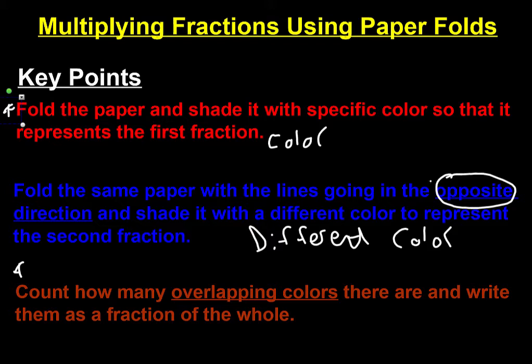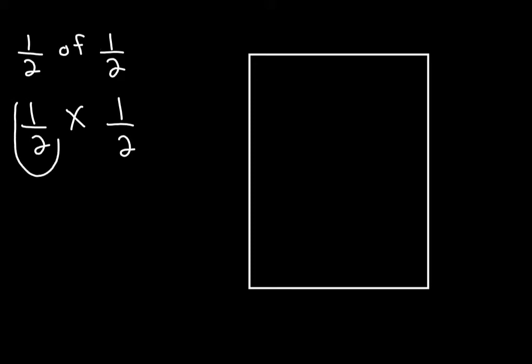I'm not going to help you very much by just talking about it — I have to show it to you. So let's do an example: one half of one half. The word 'of' means multiply. If you see the word 'of' in between two fractions or any two numbers, you're going to be multiplying those numbers. So we're going to fold the paper in half and shade one of the halves.